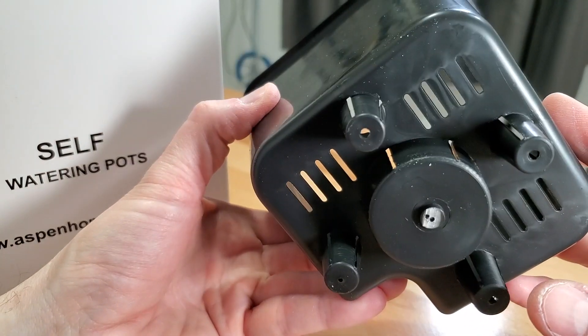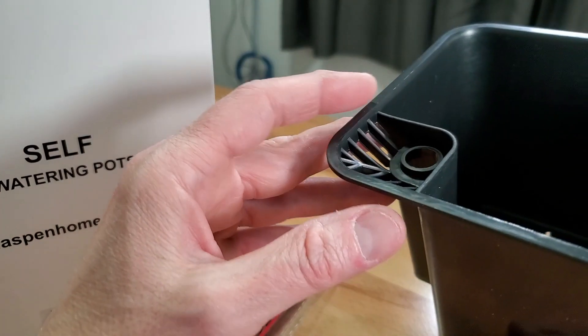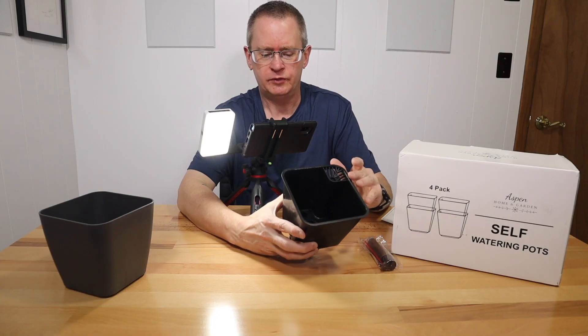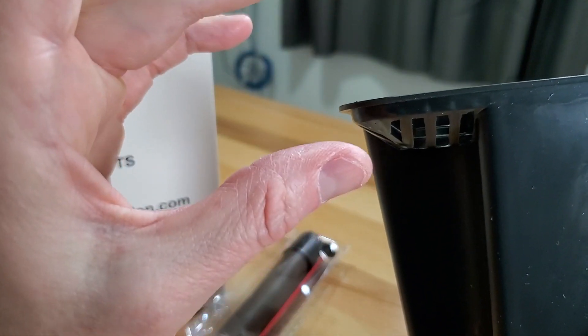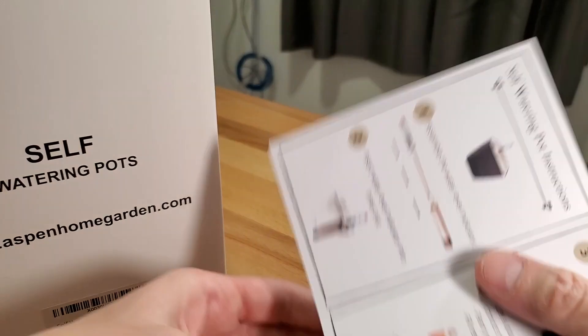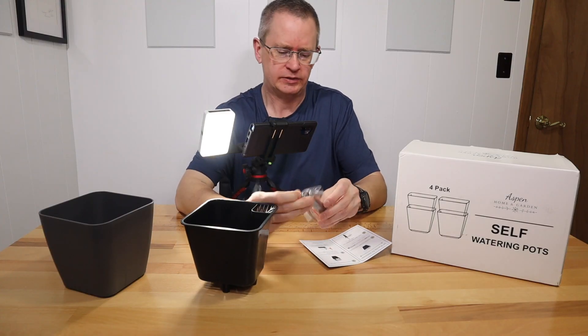It's exactly like the bigger ones, just a small version — a sub-irrigated planter. I thought it's pretty cool looking and wanted to try it out. I'll show you quickly how it goes together. The water level indicator is a little different from a lot of the bigger ones, which have overflow holes so you can't overfill. This one has the water level indicator, so you just have to watch that when you fill so you don't overfill it.